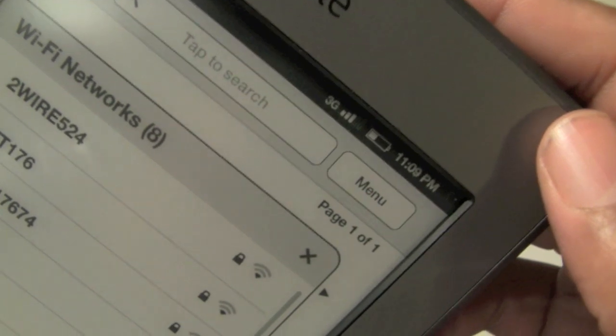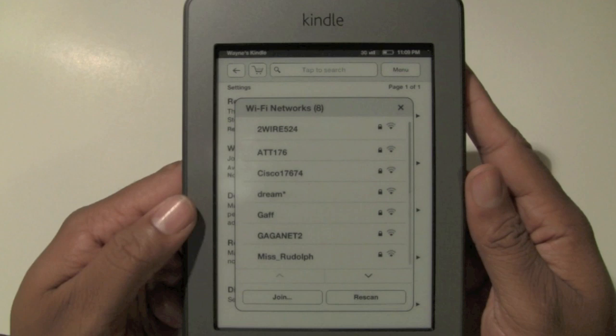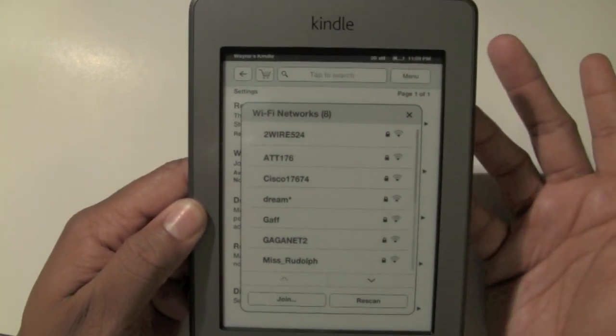Because wireless is turned on but I'm not connected to a wireless network, it switched to 3G automatically. So that's all you have to do in order to connect to 3G.